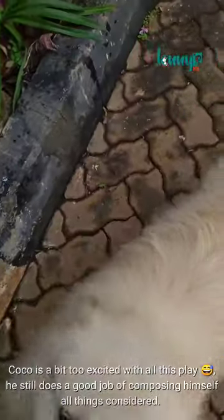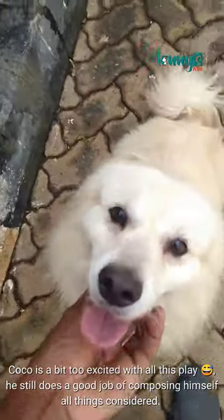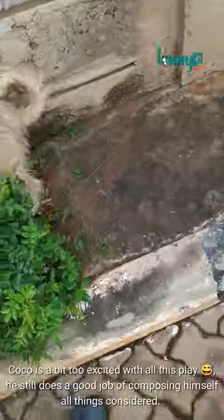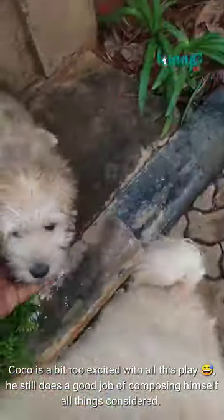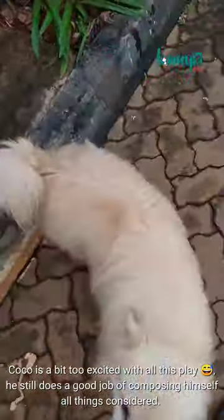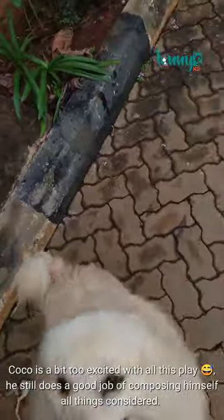Good boy, good puppy, very good. Down, Koko — sit. Yes, good boy. Settle down, wait — you almost dropped my phone! Wait, wait. Good boy. No, Koko.